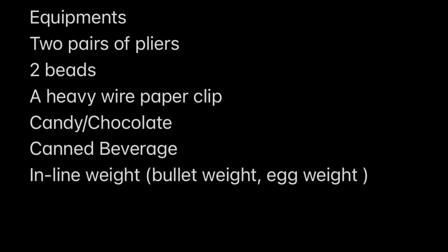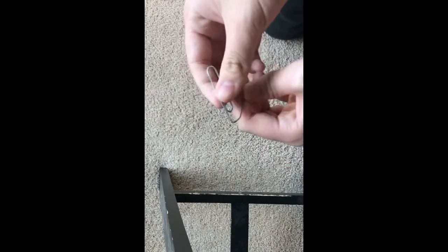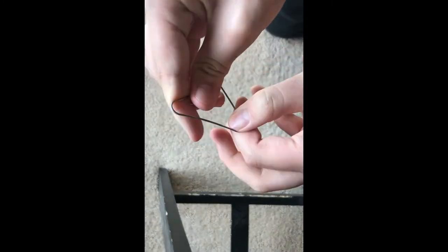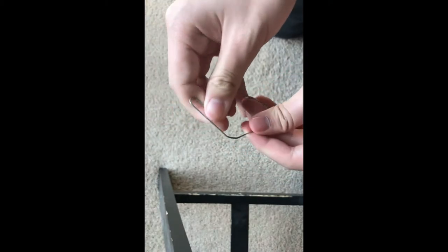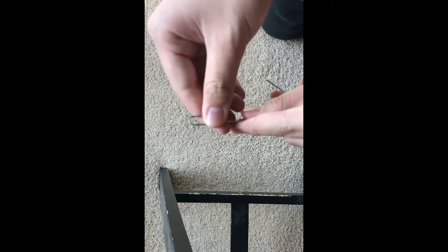To start off, you will need these materials. First, we're going to take a paper clip and kind of just bend it out, but not totally out. You want to try to keep it as straight as possible without any bends, because if you do have any bends, it's going to make the work a lot harder for you later. Also, don't bend the last bend on the paper clip — you want to keep the last curved part so we can work with it easier.